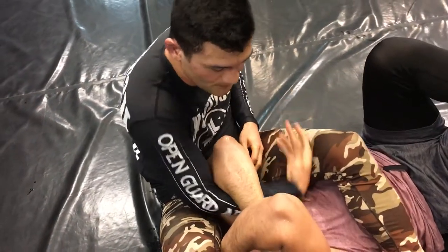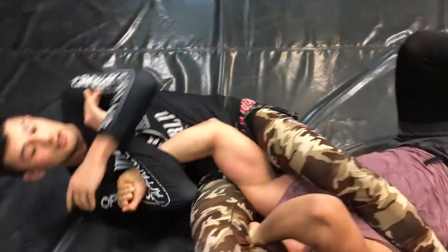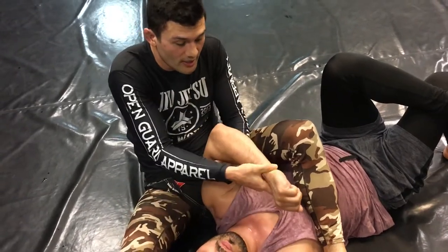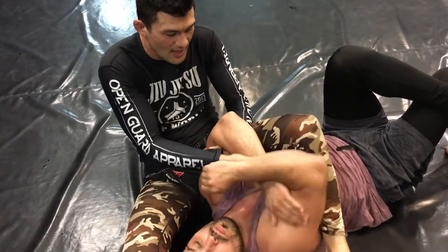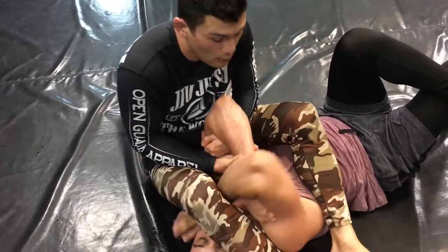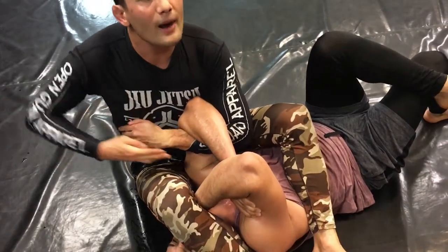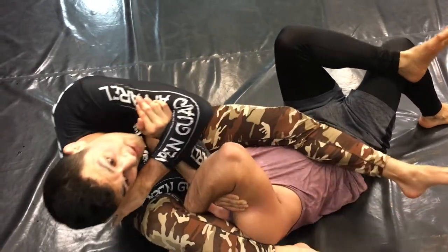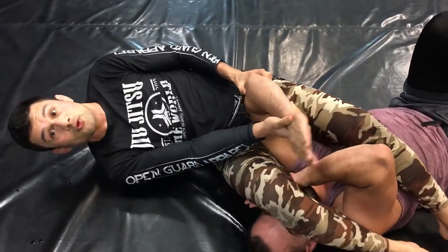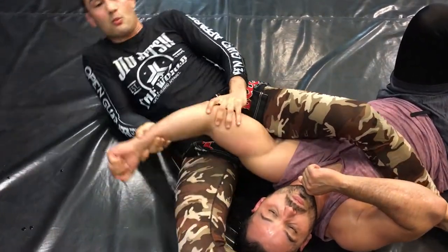This is a different muscle group — when I'm here, I'm isolating for a Kimura. The arm rotation like this is a lot weaker than pulling this way. You can hold the other direction all day, but as soon as I pull up and connect my body along the forearm, I posture up, fall towards his head, and it opens like a Kimura. That's why Kimuras work — it's a weaker movement.